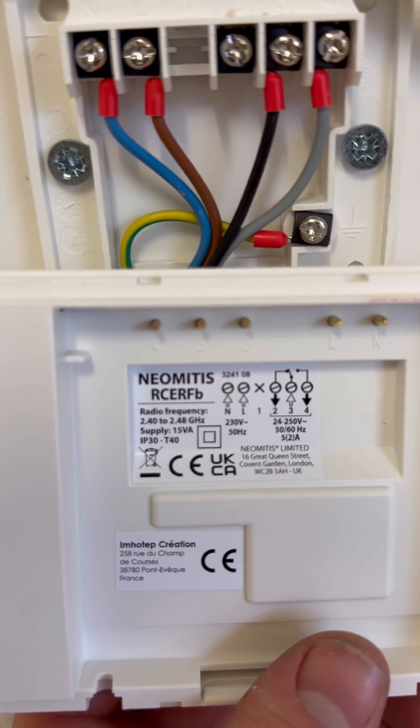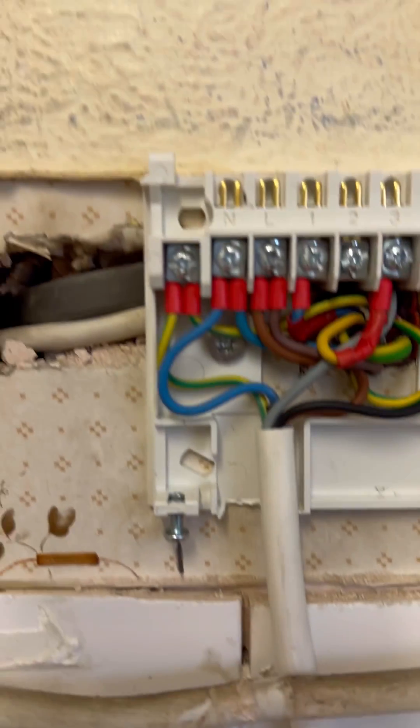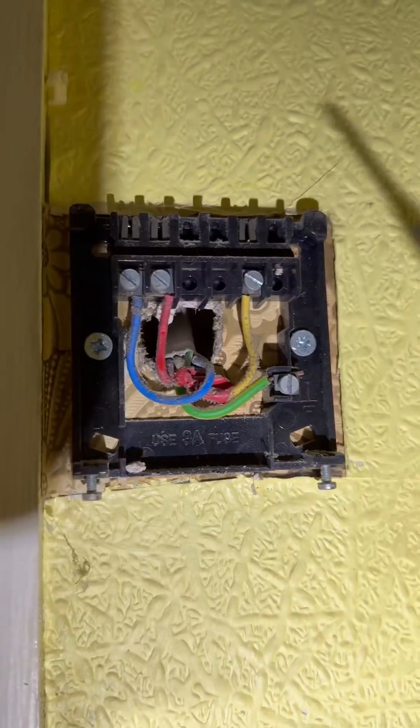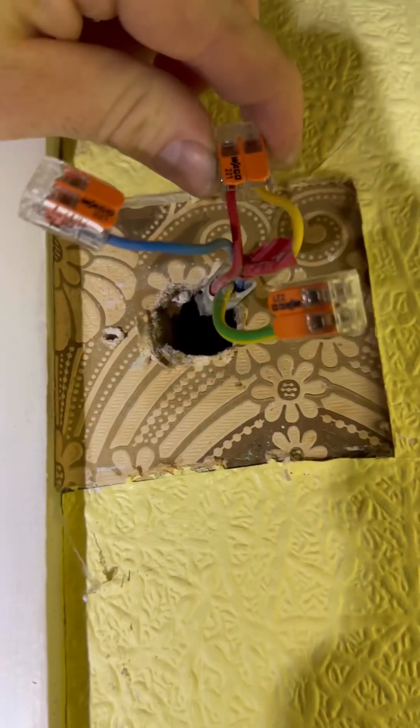We're going to crimp the cables because it's better. Heating on — on four from the programmer is going to come down onto three, and then once it makes, it's going to go back to four, and then four is going to go to the old heating on from the programmer. I've linked those together, and then I've got to link those two together — the call and the call back — and then that'll go up to the Y-plan.